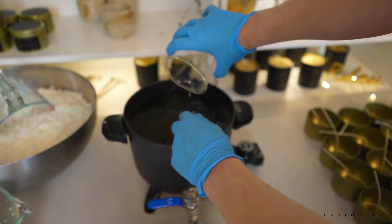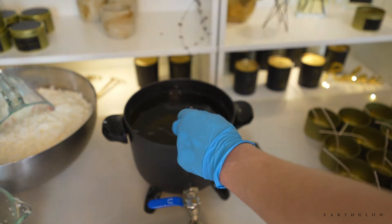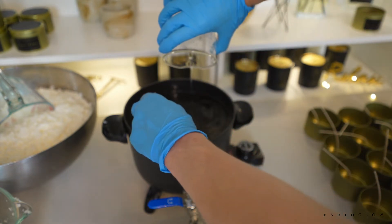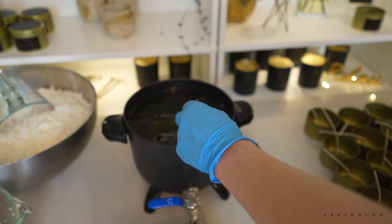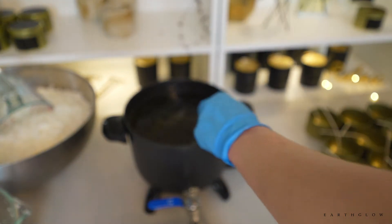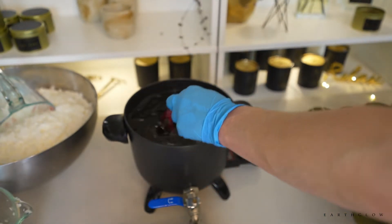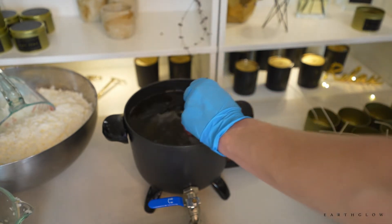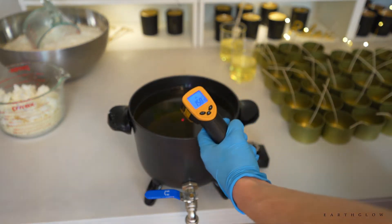I always add the fragrance in at 185 when I'm using this wax blend, but I'll usually take the wax up to about 200. Sometimes I'll even add it in at 195 when using this particular oil because it has a lot of vanillin. Taking the whole blend up to 200 kind of tempers the wax, almost like making chocolate. I will stir for a full two minutes — this wax has a great throw when you stir for two minutes.